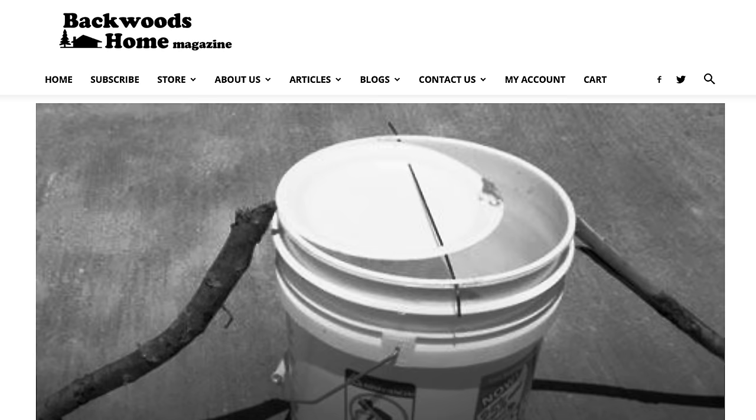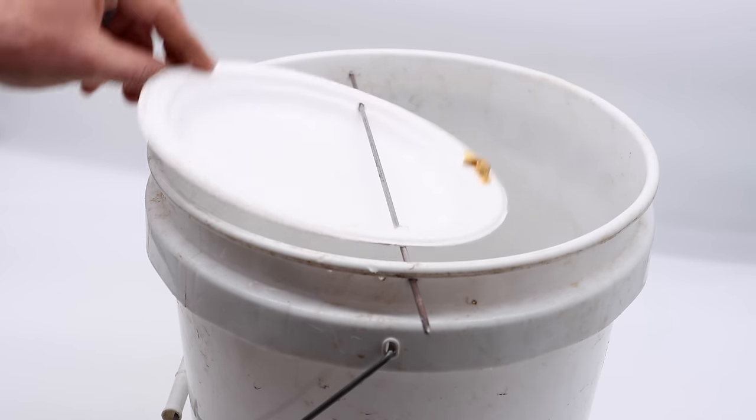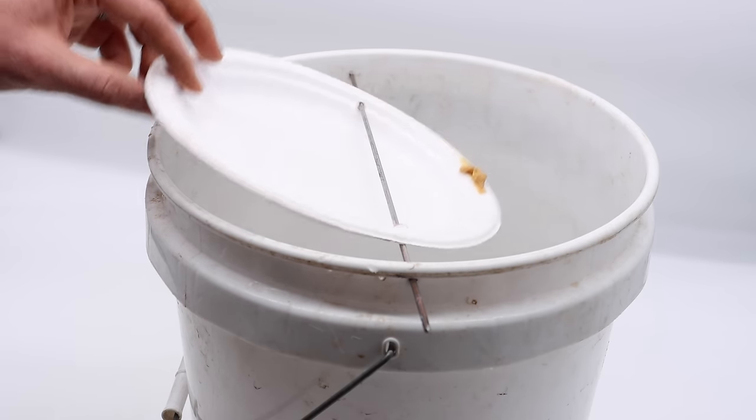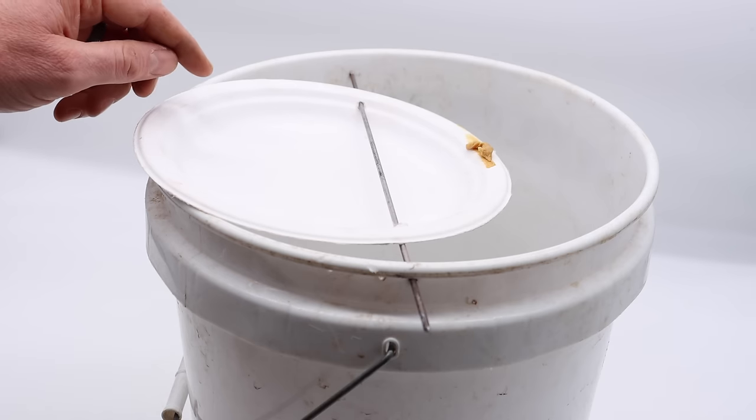I discovered the High Dive Mouse Trap — it was printed in an article in Backwoods Home Magazine back in 2008. The article describes how to build it. I made a working model here, and it talks about how many mice you can catch. We're going to test it out with our pet mice first, and then set it up in the barn with motion cameras and try to catch some wild mice.